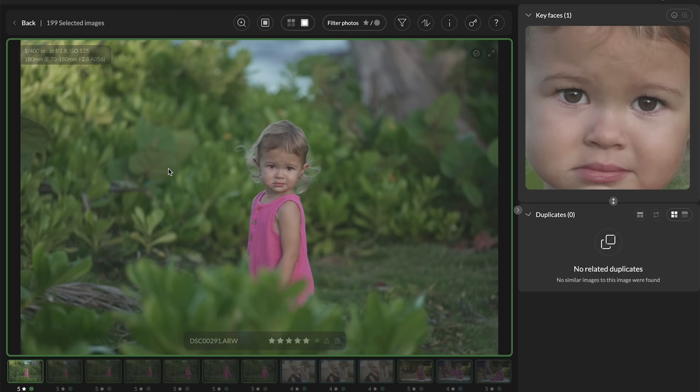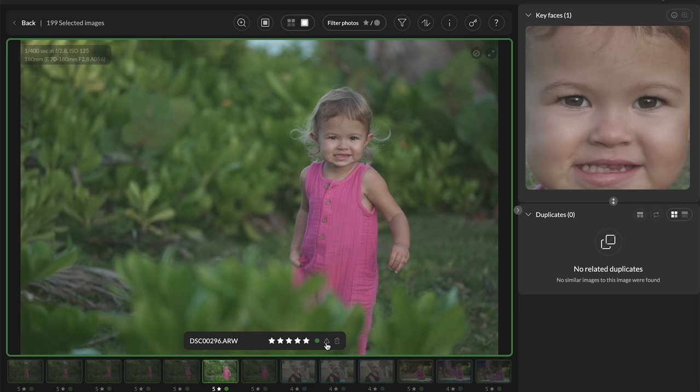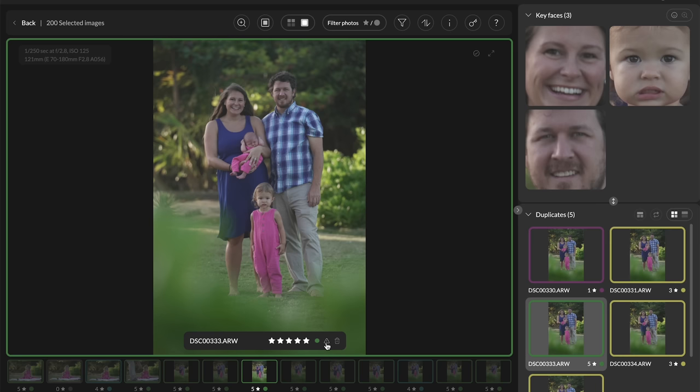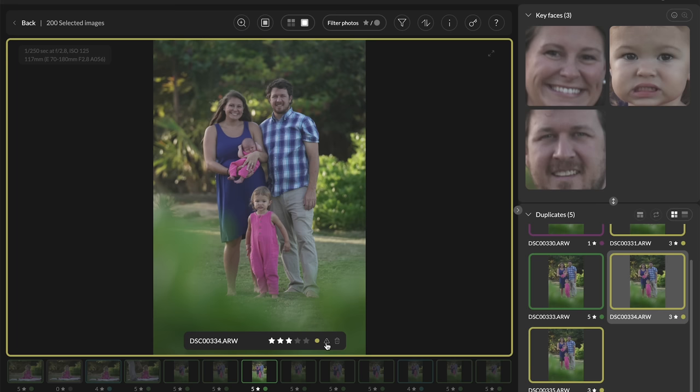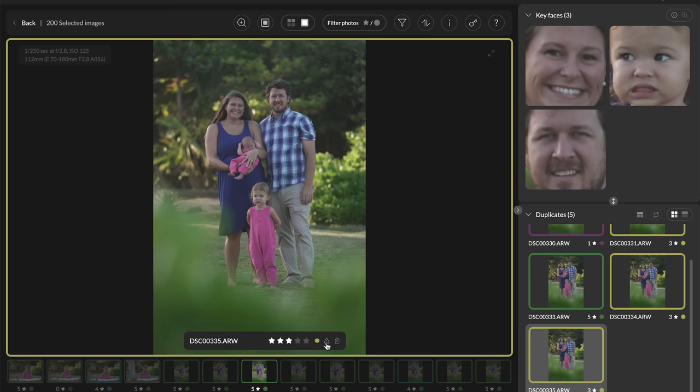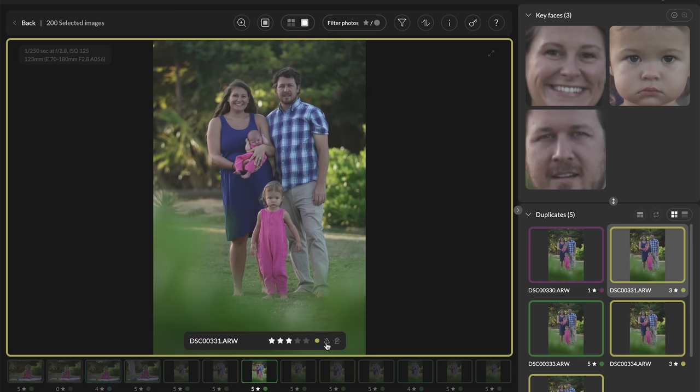If I double-click an image and move right, I can see when there are related duplicates. I can hit up and down to cycle between two very similar images taken close together and choose which one is best. Here's another example — five images taken very closely together. It's incredibly helpful seeing each face on the right side; you can clearly see who was in focus. This is the image Aftershoot said was best, and cycling through each one, I'd agree — Aftershoot chose correctly.